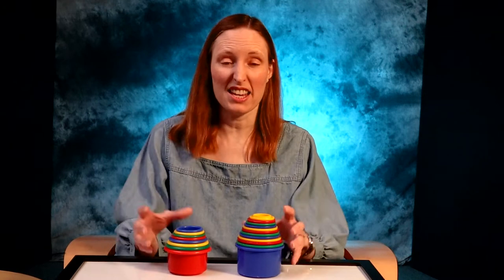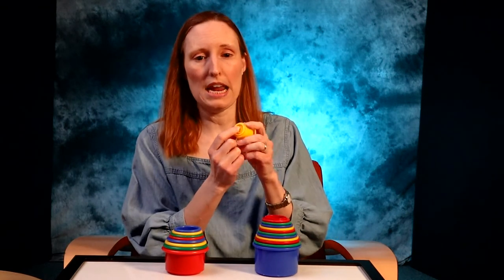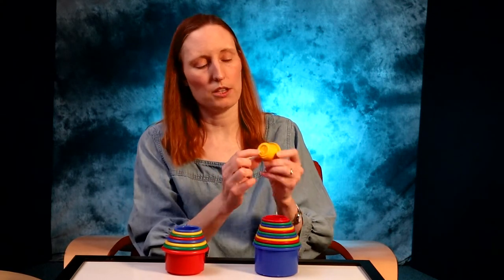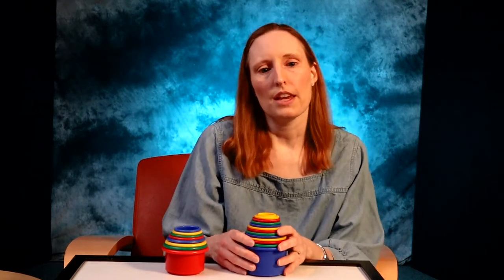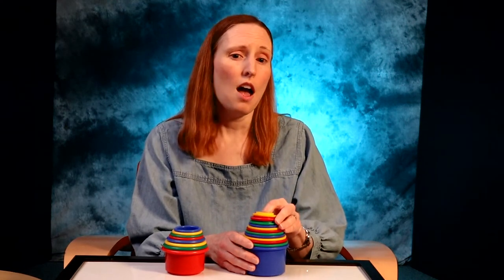One of my favorite bath time toys for babies is a set of stacking and nesting cups. This is a 12-piece set that I got from an educational toy company. There are numerals on the inside, and on the outside on the bottom there are animals that can be stamped into Play-Doh. The animals range in size from the small butterfly on the smallest cup to a giant whale on the bottom of the biggest cup. They are also volumetrically correct, which means that the amount of water it takes to fill cup two and cup three is exactly the same amount of water that it would take to fill cup five, because two plus three equals five.